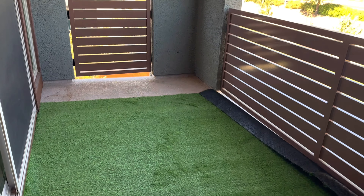Once you are done with the cutting, make sure all edges are covered by the turf. You can see how simple it is to cut the turf, and here is the finished look — all the edges are well covered.